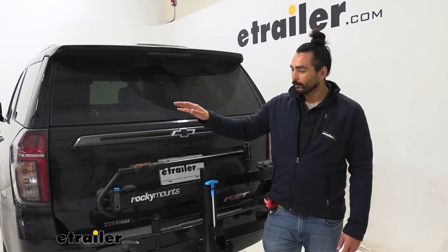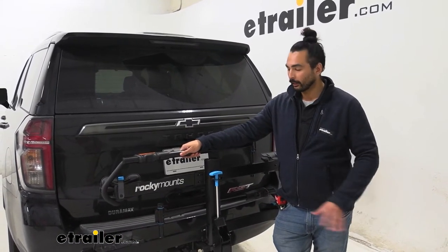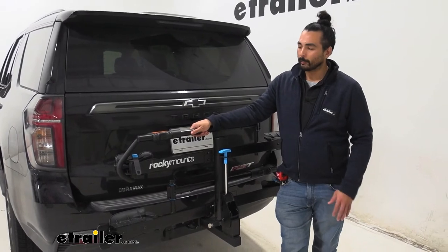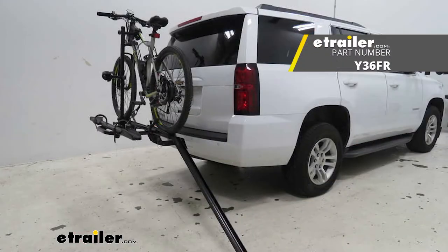My final thoughts about this rack is that it's a great rack to use — it's going to accommodate a lot of different bikes. I love the tilt-away feature, making it really easy to get inside your hatch without having to remove any bikes. If you did want an easier time loading and unloading your bike, check out the Yakima OnRamp — it has a built-in ramp that makes it a lot easier.